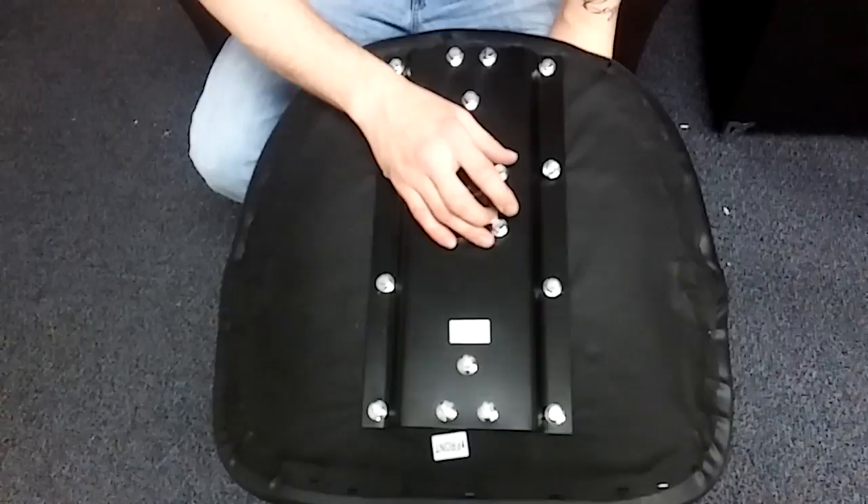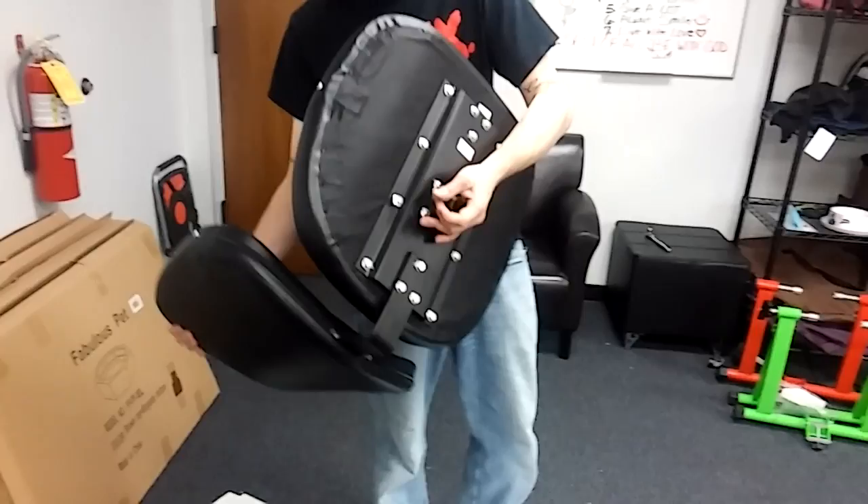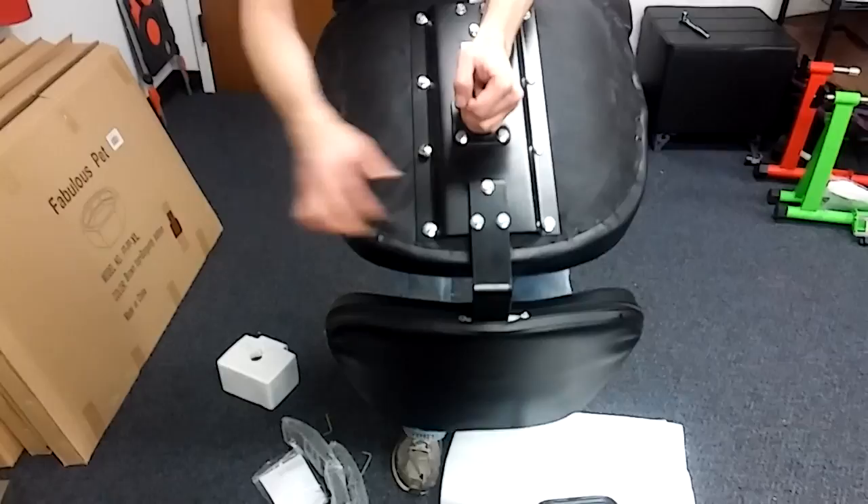Alright guys, this is what it's gonna look like after you get the plate on here. Once this is in place front-to-front, this is where the pump is gonna sit right there on the seat. We're gonna go ahead and get the back of the chair attached first. This is what the seat's gonna look like with the back put on there and the plate on. Once the plate's on, you can screw the back on right there just like that. It goes on the outside — it does not go on the inside of the plate.